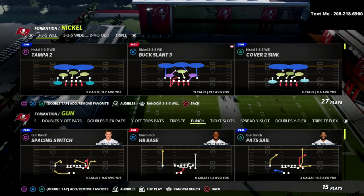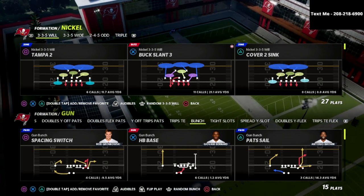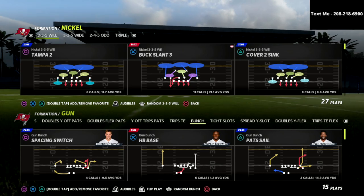The reason why is because the tight end is on the opposite side of the running back. So any kind of formation that has the tight end on one side and the running back on another — that's a really, really good blitz for that.